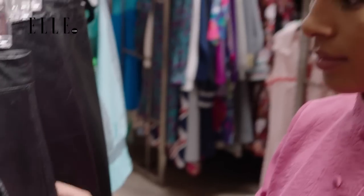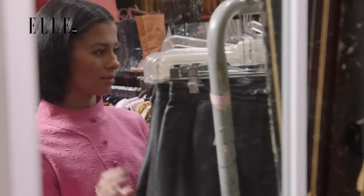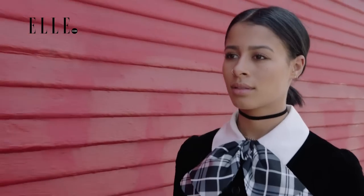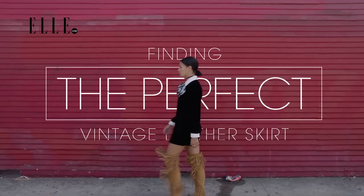Leather skirts are very fun and they're great because you can find them really at every vintage store. There's basically a leather skirt section in all of them. I'm Sammy Miro and my life revolves around vintage. In this series I show you how to find the perfect vintage piece and how to make it your own.